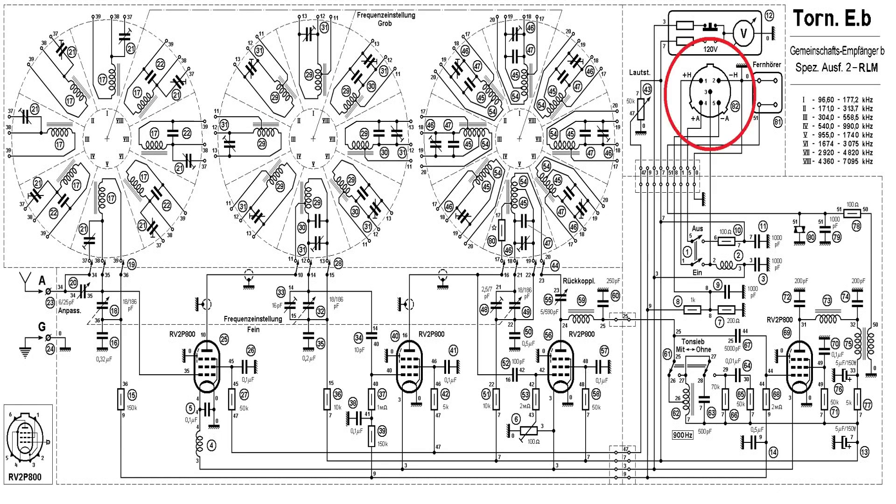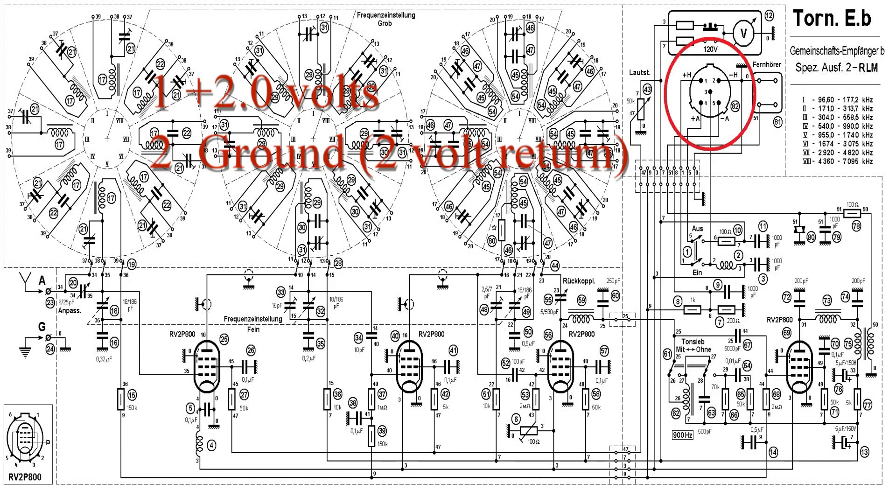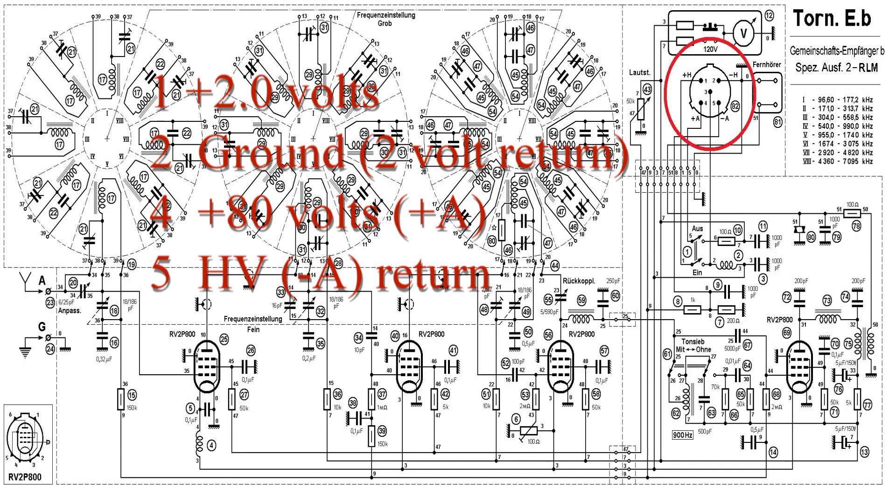On the inside of the receiver you can see where I'm highlighting the power connector. We have pin one which is the two-volt source for the filaments, pin two which is the ground, pin four which is the 80-volt source which they call plus A, and pin five which is the HV return or high voltage return. The 80-volt supply is returned on pin five.